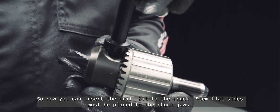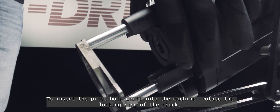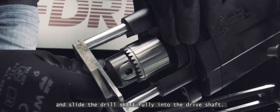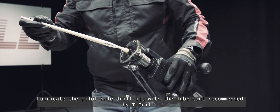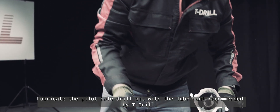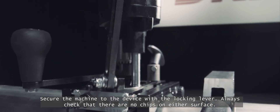Insert the drill bit to the chuck — stem flat sides must be placed to the chuck jaws. To insert the pilot hole drill into the machine, rotate the locking ring of the chuck and slide the drill shaft fully into the drive shaft. Release the locking ring and rotate the pilot hole drill until fully locked. Lubricate the pilot hole drill bit with the lubricant recommended by T-Drill. Secure the machine to the device with the locking lever. Always check that there are no chips on either surface.